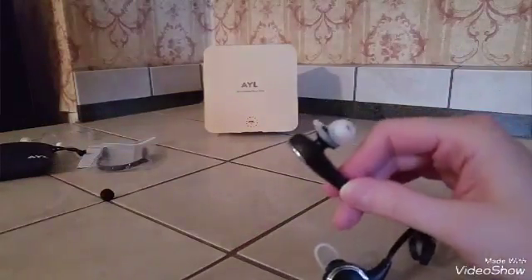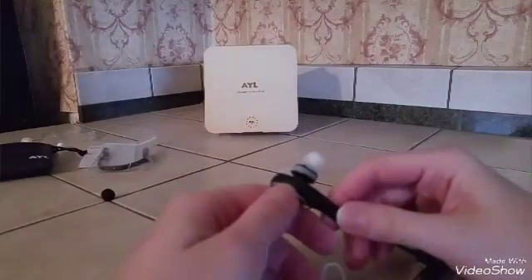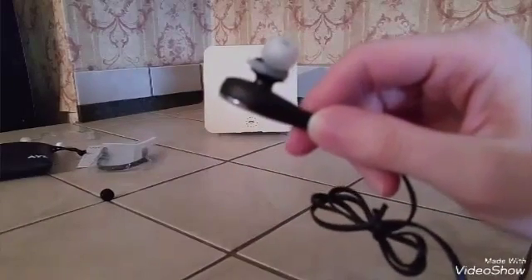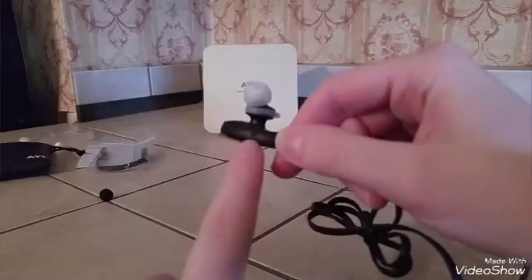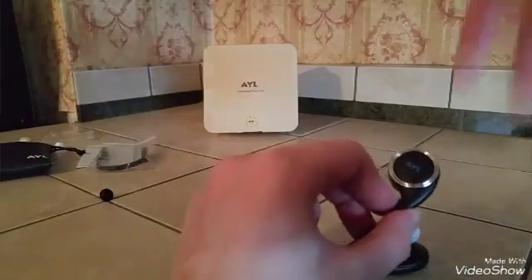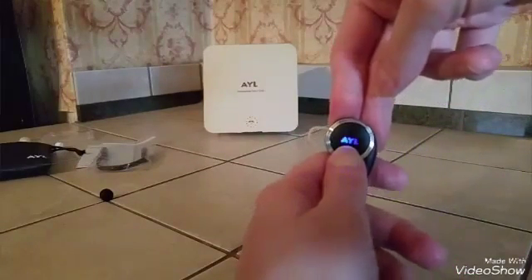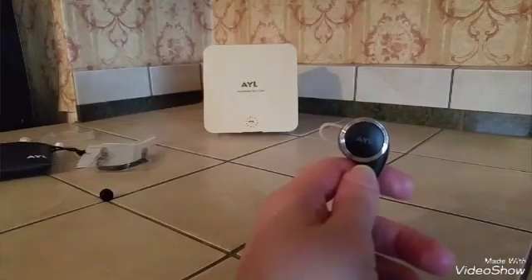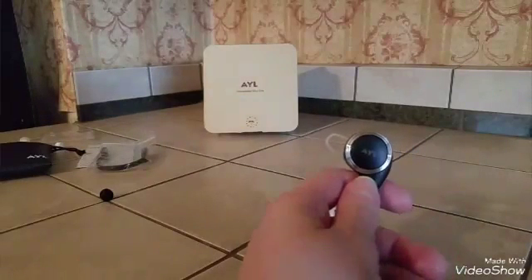On the right earbud, the volume buttons are right here, and just underneath them is your microphone, so everything is together on the right earphone. There's also the multifunction button, which pretty much controls everything. When the indicator light is blue, it's connected, and when pairing it flashes blue and red. They're just really easy to use.